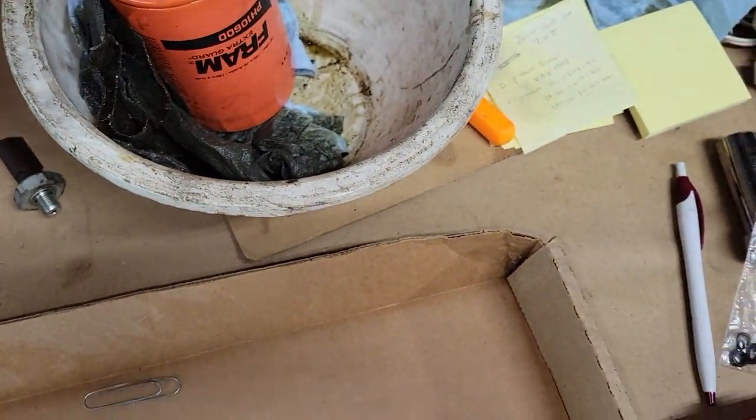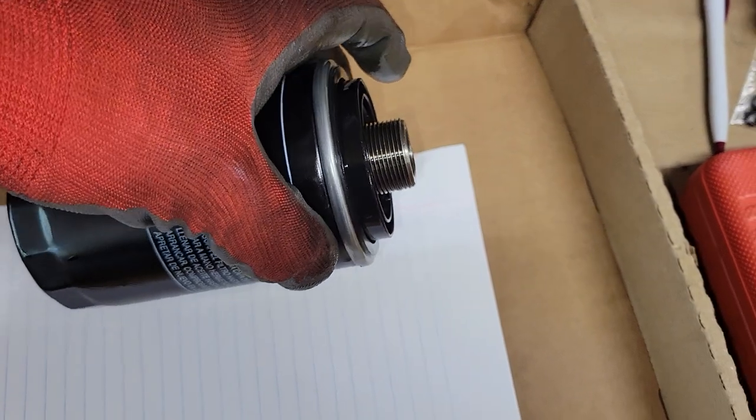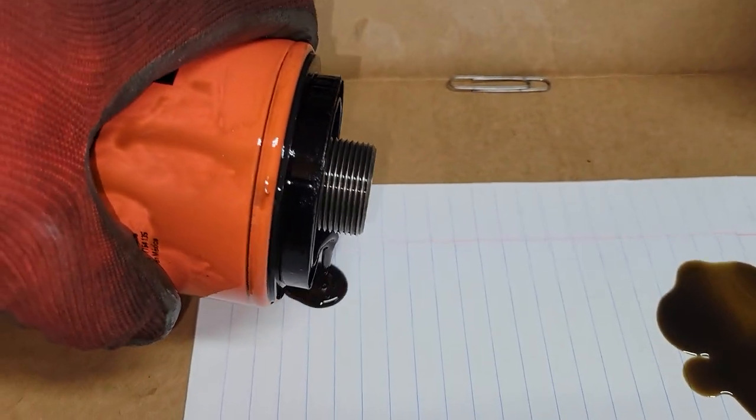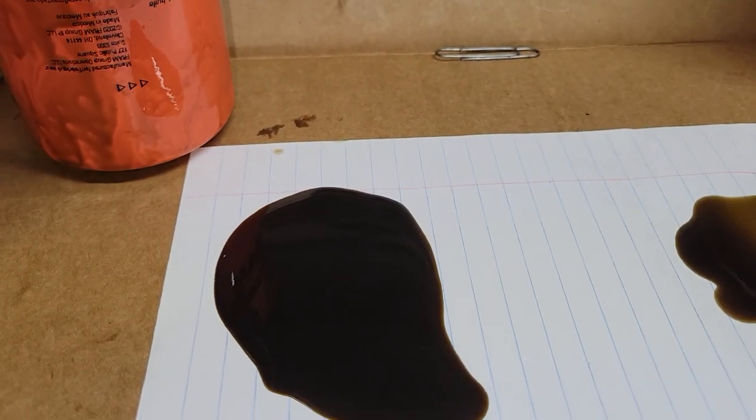Real quick while I've got both of these out, let's look at the oil that just came out. This looks like used oil. The old one is super sloppy — this is the one that's been in the car. The good news is I don't see anything shiny in the oil. There's a reflection of light but no metallic stuff, so that's a good sign.